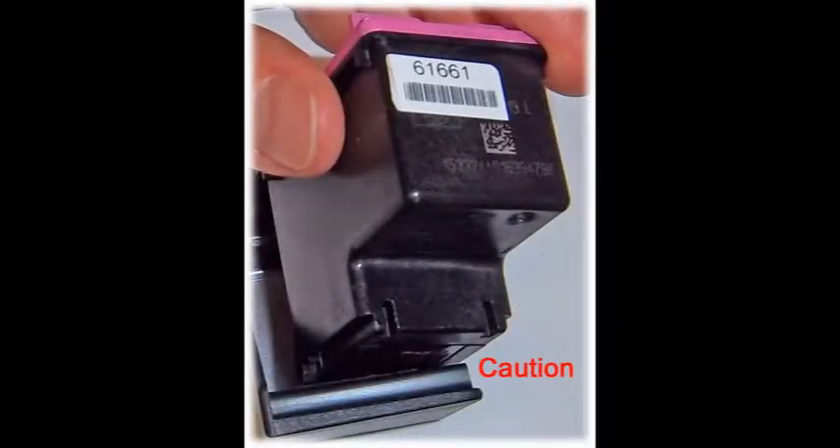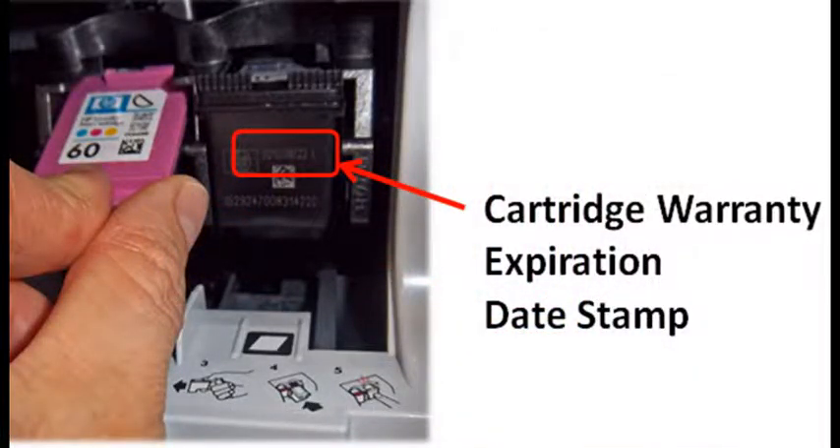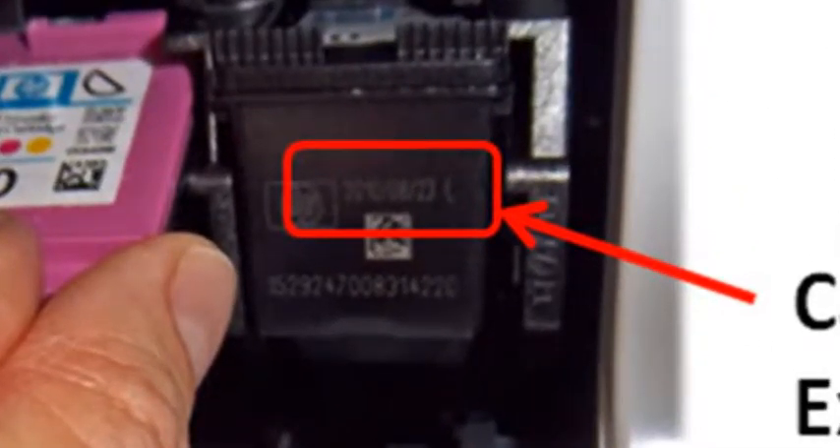CAUTION: Do not allow the cartridge's nozzle plate to scrape on the hard plastic body of the storage clip, or permanent cartridge damage may result. Note: if the integrated ink cartridge has an expired warranty date — the imprinted date on the front of the ink cartridge — then the cartridge age is typically over 2 years old and may be reaching the end of its usable life.